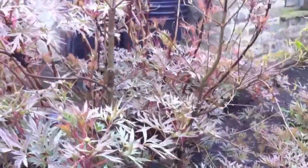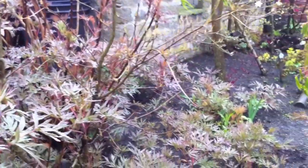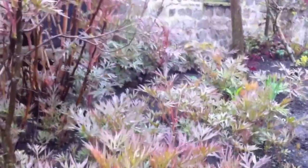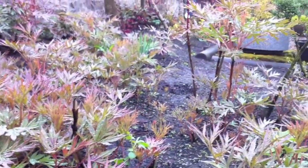Now this is Peony — Paeonia lutea, Paeonia delavayi lutea. Yellow thing. The little fucker doesn't seed, it suckers everywhere. It is a little sucker.